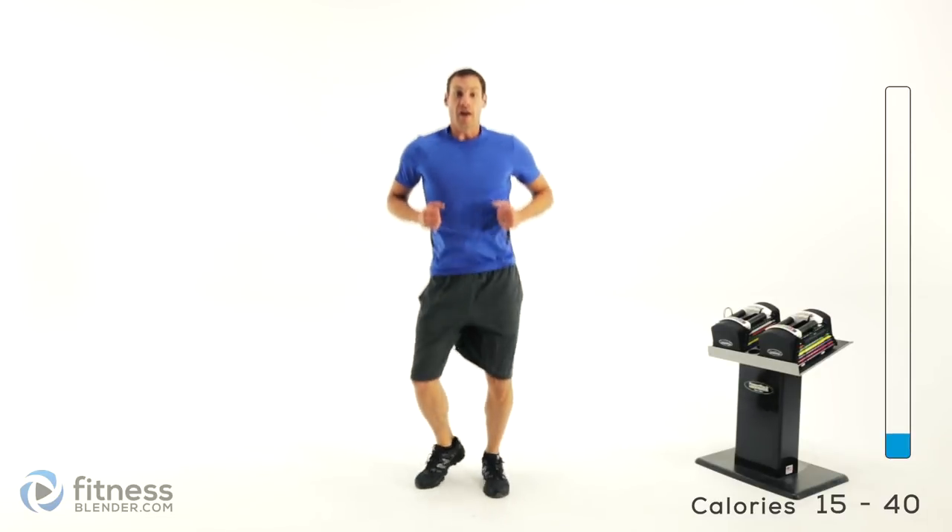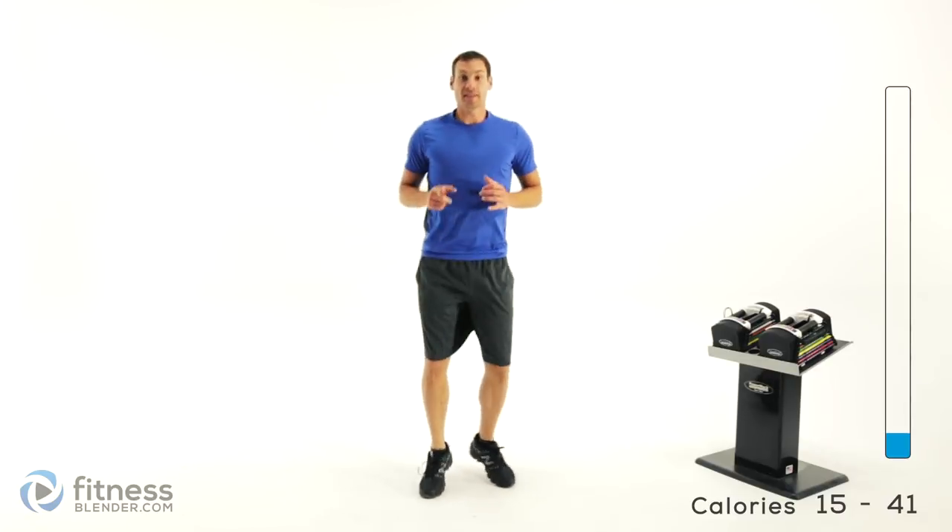That is the end of our warm-up. Go ahead and get those weights ready — we'll be starting into that routine here in just a second.